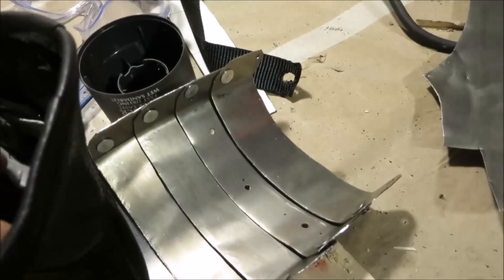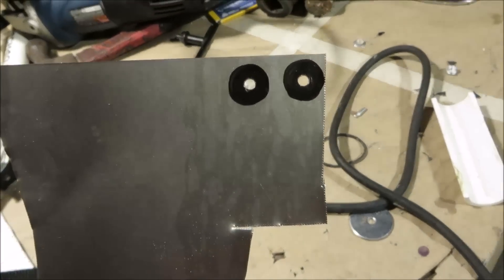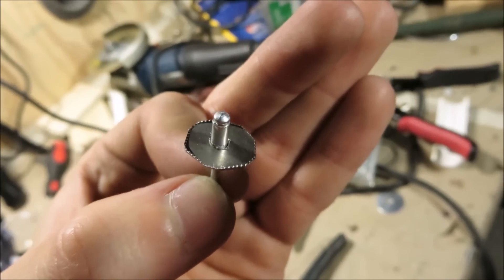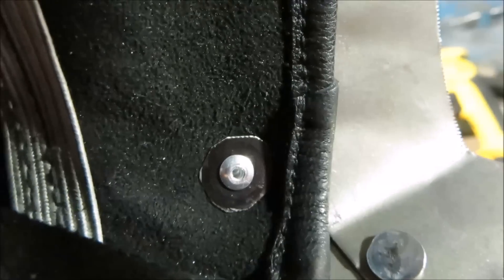To make sure that the rivets don't just pull right through the leather once you tug on it a little bit, I'm gonna make a couple of washers by just drilling a couple holes in the sheet metal and then cutting them out with tin snips. Then you put the washer on the rivet, cut a hole in the glove, put the rivet through it and the plate, and then pop it.